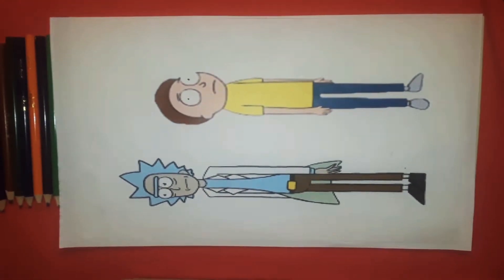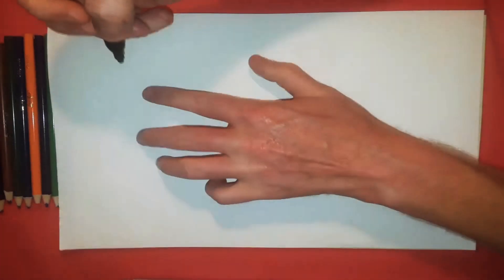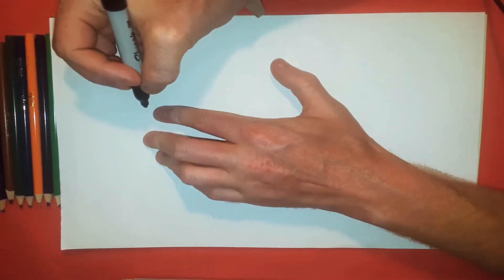Hey, what's going on guys, welcome to Draw for Fun. Today I'm going to be showing you how to draw Rick and Morty, so grab a Sharpie and let's do this drawing. We're going to start with the guy on the right.